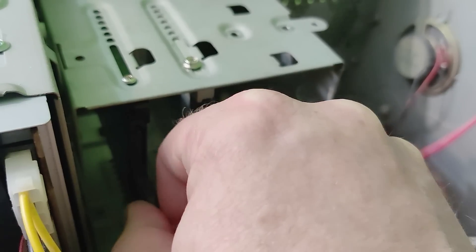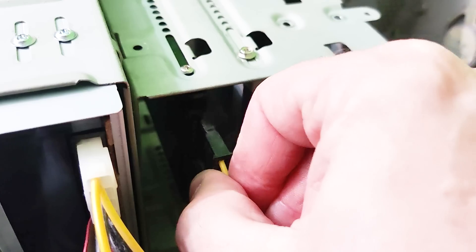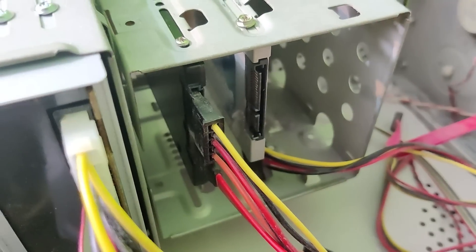SSDs are so light they'll just hang there, and I've had them in PCs for three or four years with no problems. You can prop it up with a bit of polystyrene if you like, but it's not really necessary. The point is to get that two and a half inch drive in there, plug in exactly the same cables, and that's it — you've upgraded the hardware.